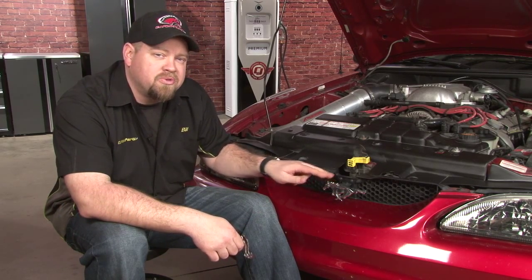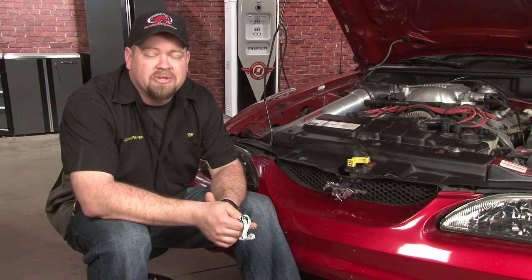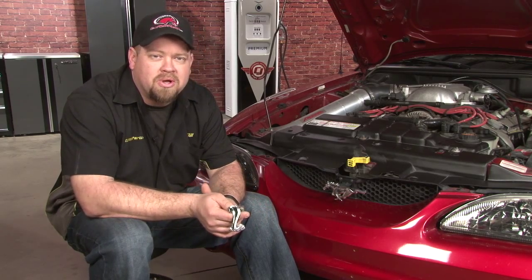Hi, Bill from CJ Pony Parts. Even though all 94 through 2004 Mustang Cobras came factory with a running horse grill emblem, the Cobra emblem is so popular many people felt it was a factory option. Today we're going to show you how to replace your running horse with a coiled snake emblem.